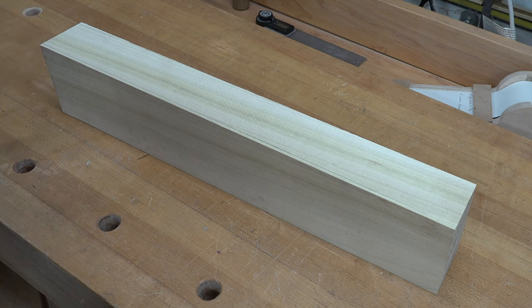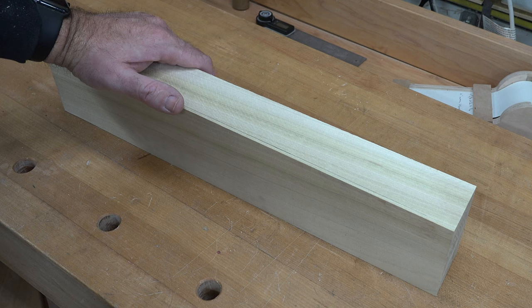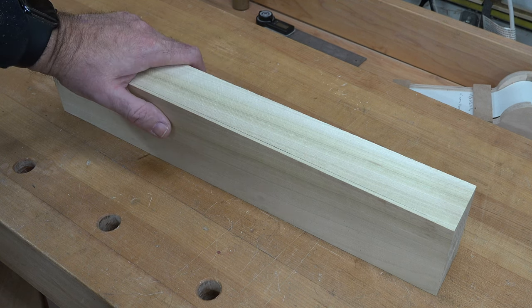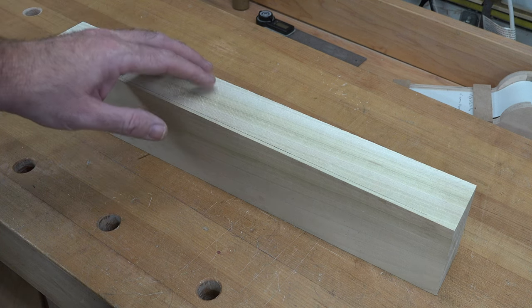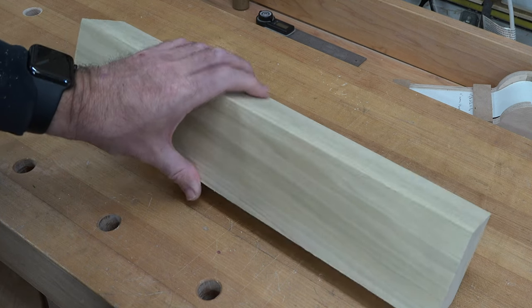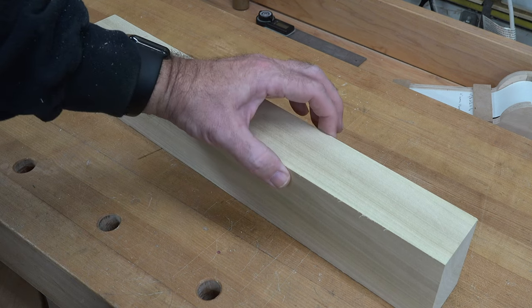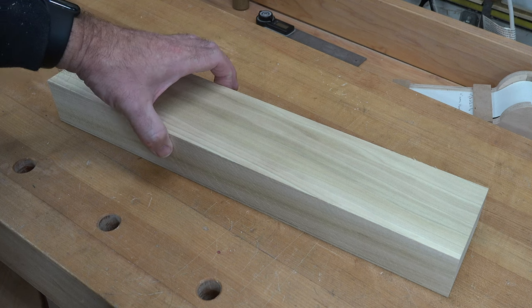Most of you will know that a 2x4 actually does not measure 2x4 — that's its dimension before it's milled. They mill it down half an inch on either side, so you end up with a piece that is one and a half by three and a half. I have this piece of poplar here that I pulled out of the rack to mimic my 2x4; it's a little thicker than a 2x4 but it is the right width, which is three and a half inches.